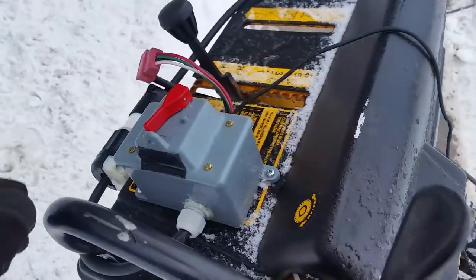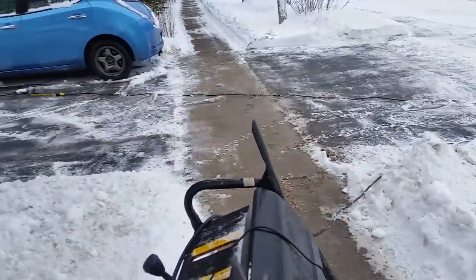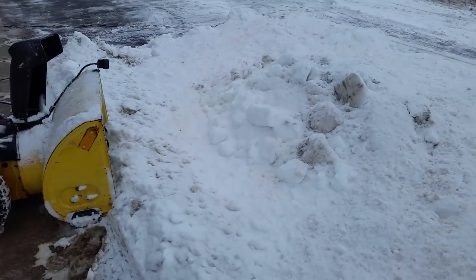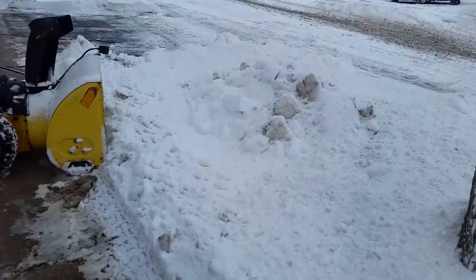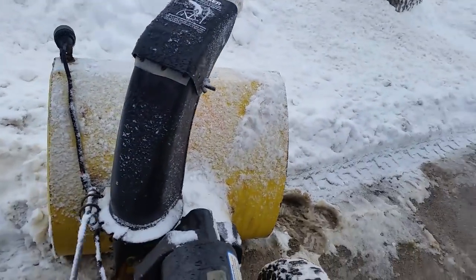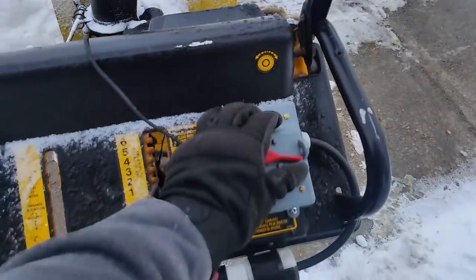Now it just lights the lights, which are more useful at night — they're actually pretty bright, it's just daytime right now so you don't notice. I did the driveway, and I cheated a bit — after I went through it I did it again with a shovel, since all snowblowers leave a little bit behind. But here's the ultimate test: I've got this very large pile left behind by the plow, and I'm going to see if this thing has what it takes. There was a sidewalk underneath — I'm not snowblowing the grass.